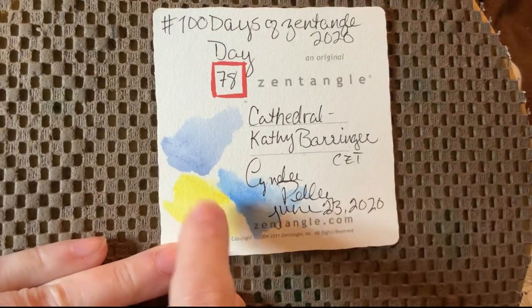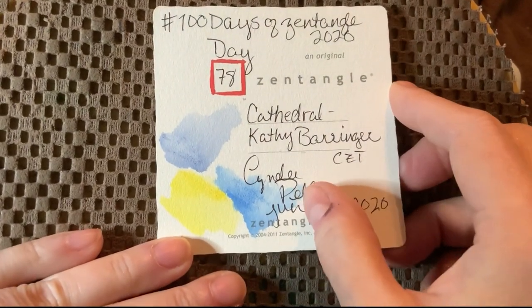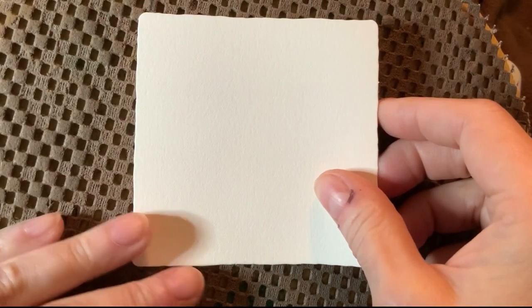I'm going to use deep blue and cadmium yellow — cad yellow, that's what I'm sticking with.